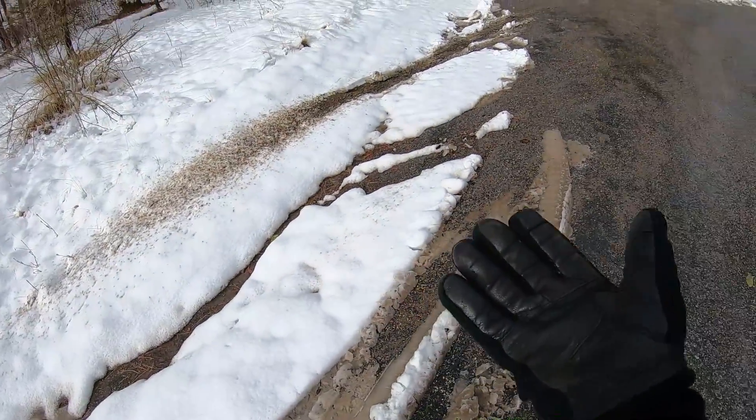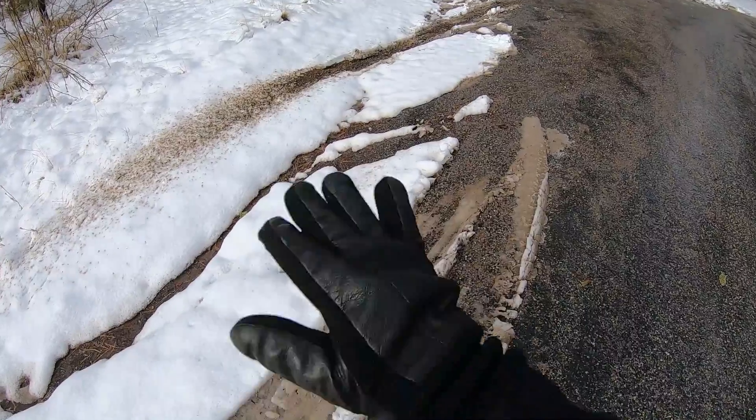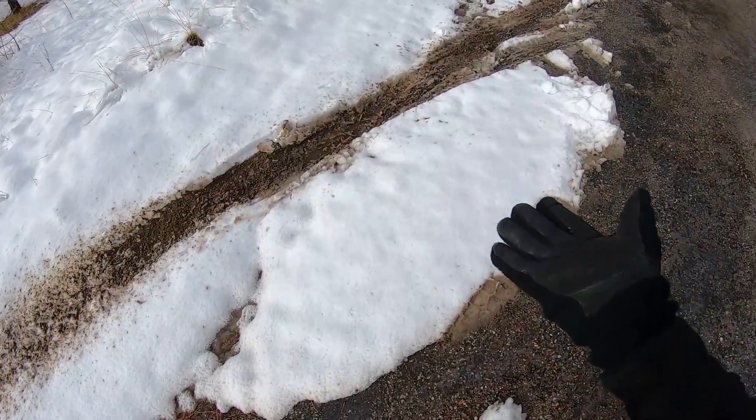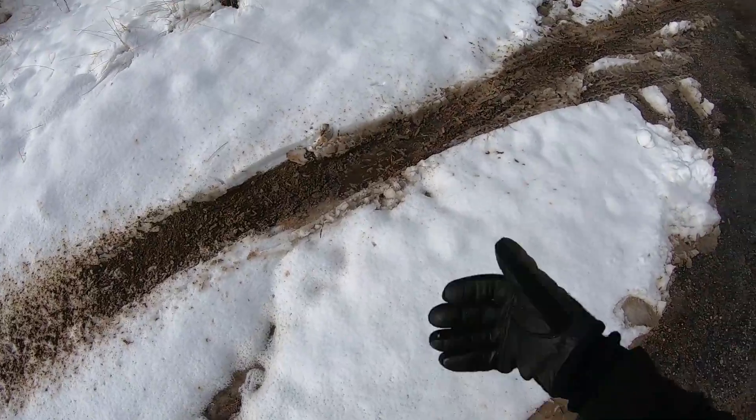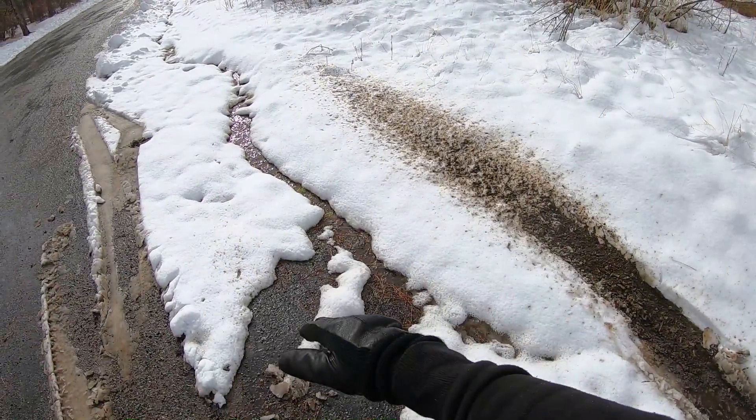Snow is one thing that, especially in the Pacific Northwest, you run into a lot. Say there's a situation — this is a typical scenario — you pull over to the side of the road, you gotta get the kid a snack, you gotta get something out the back of the Jeep, whatever it is. You've got half the vehicle off-road, half the vehicle on-road.